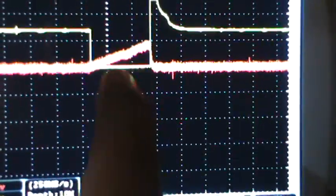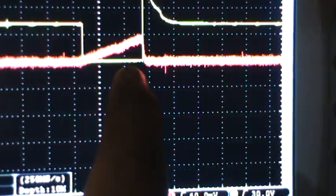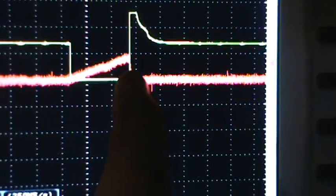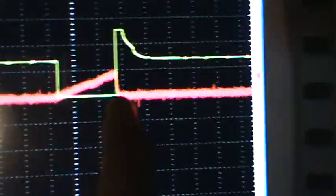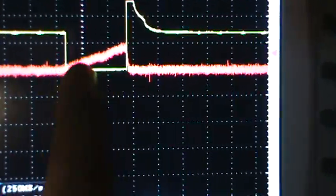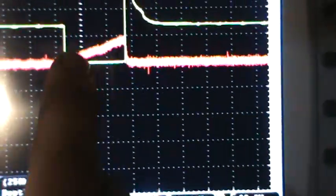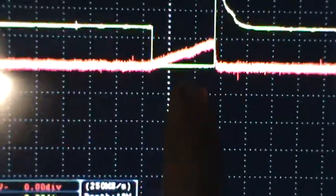This is the time that the fuel injector is actually spraying — where it's opening and spraying. Then you get a field collapse when it goes back to battery voltage when it stops. This right here is the pulse width, which is one millisecond per division, so it's about two and a half milliseconds.